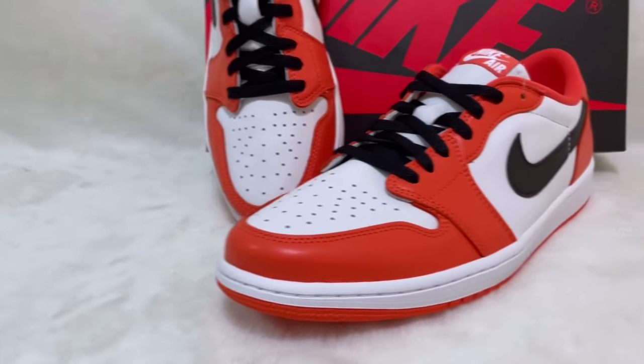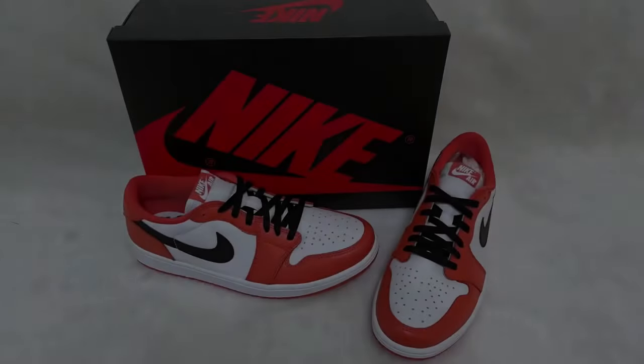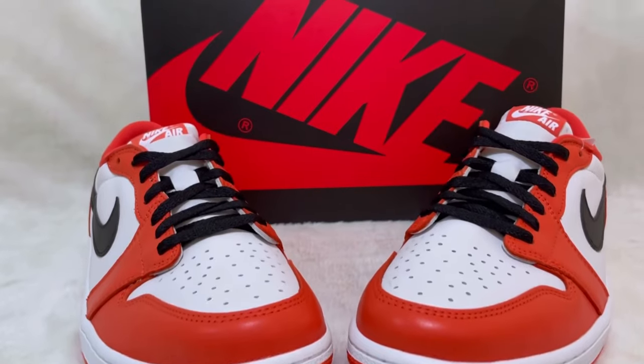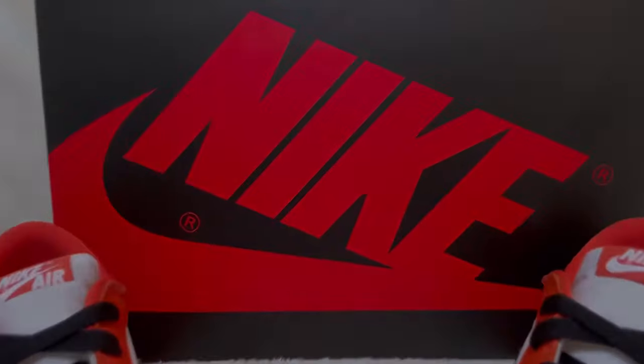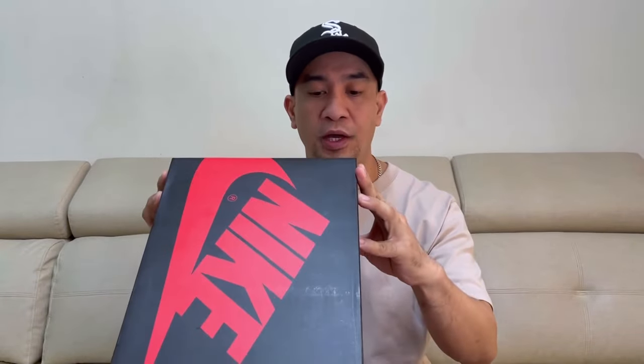So now let's check the details of this Air Jordan one low Starfish. Let's start with the box. This box is not the typical box you can see on any Air Jordan one low — it's like the box of your Air Jordan one high. We have a black box with the red Nike logo. And then the official colorway of this is orange, black, white.